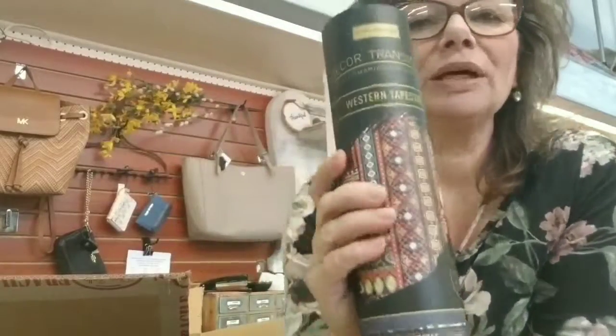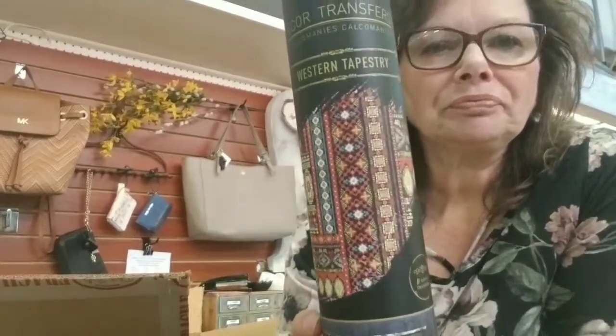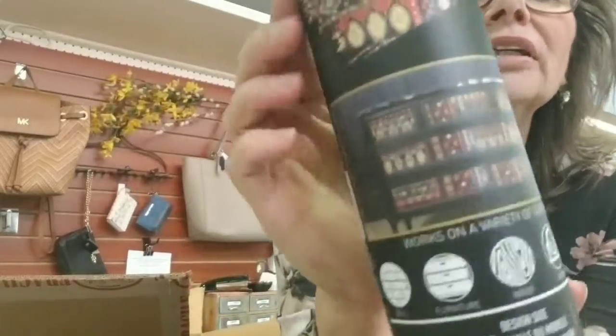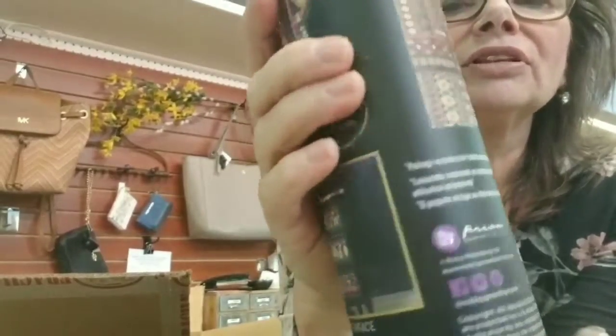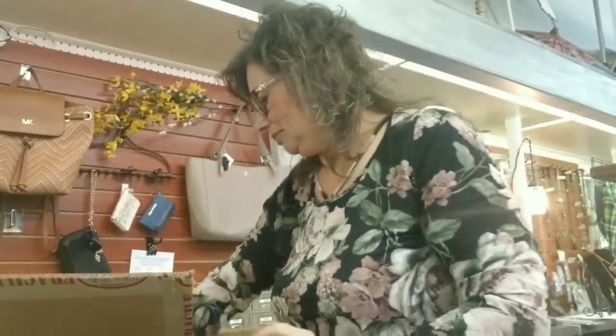I'm really excited about this one. It's called Western Tapestry — very bohemian. Another design that you can cut up. They show it here on a dresser, on the different drawers, going in different directions. I'm really excited about that one.